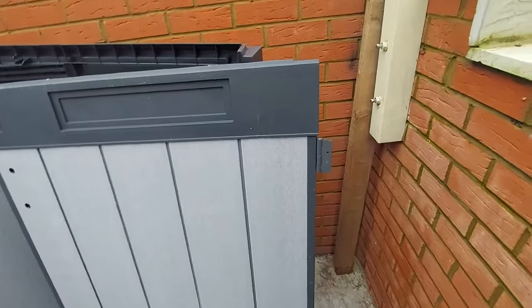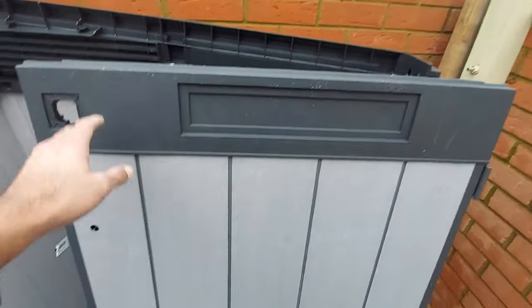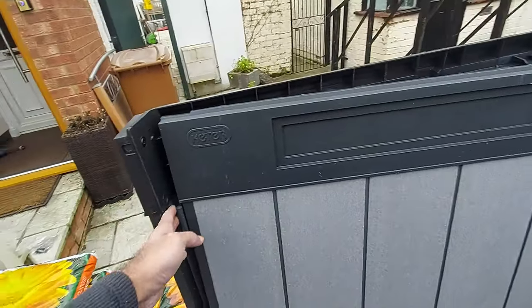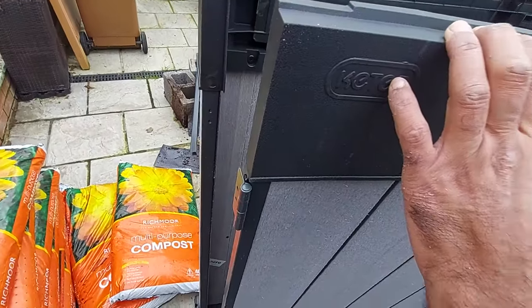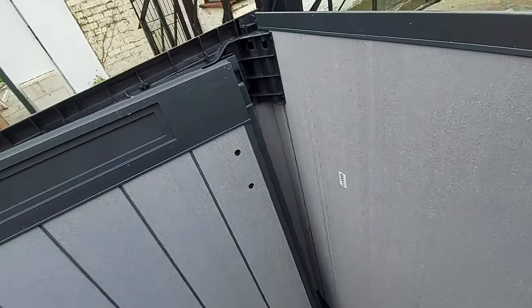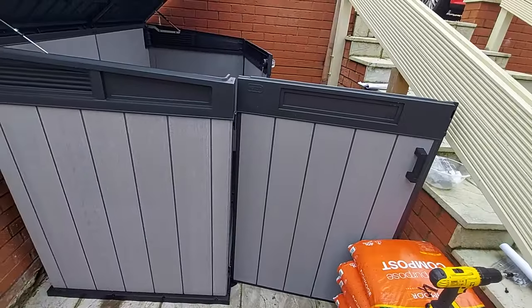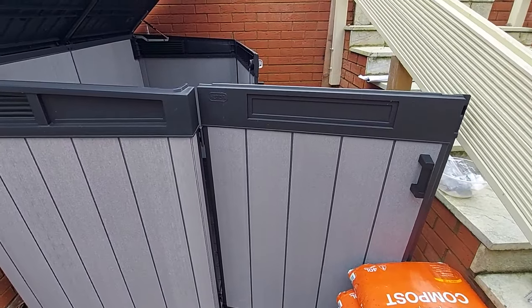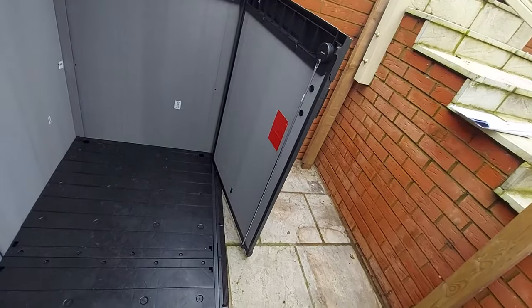Finally, both doors are ready as well. I've got the hinges on the top panels onto the doors, same up here. The hinges are on, and finally the doors have been put on and the locks have been attached to it.